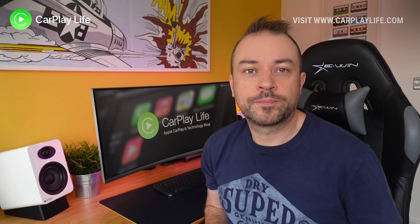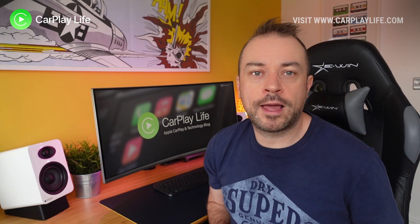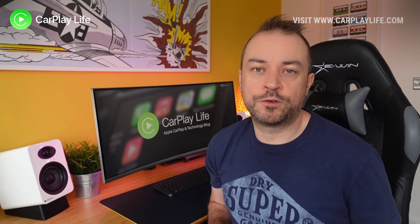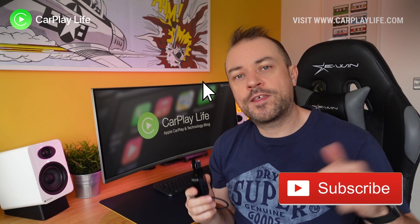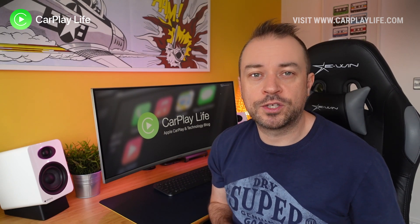And that's it, you're all done! I hope you found this video helpful — if so, press that like button and let me know in the comments if it worked for you and what the update has improved. If you haven't bought a wireless dongle yet, check out my wireless dongle playlist for all the reviews. Hit that subscribe button to catch all my future content and I'll see you on the next one. Cheers!